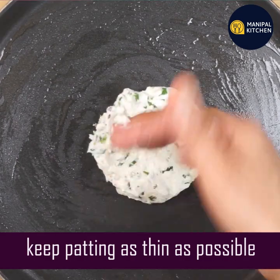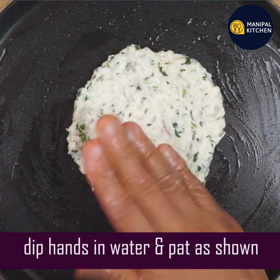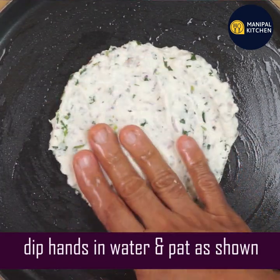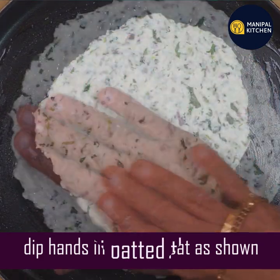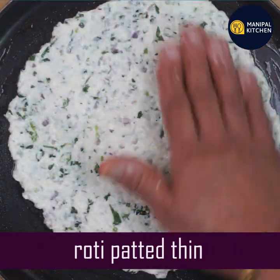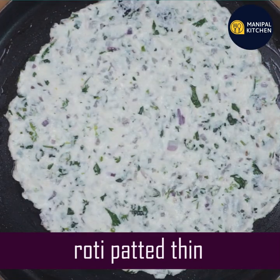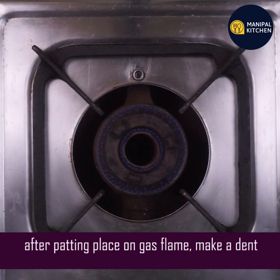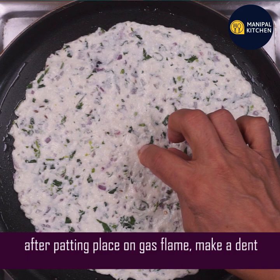It will have a little soft, sticky dough. The dough is very wet. Now let it dry and heat the pan. First, set it to medium-high flame.